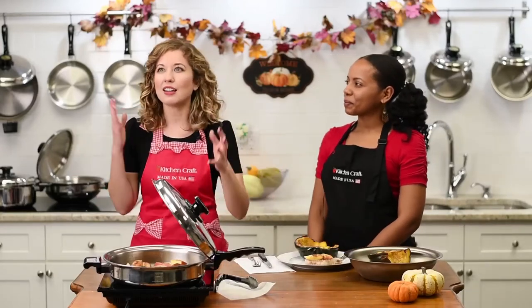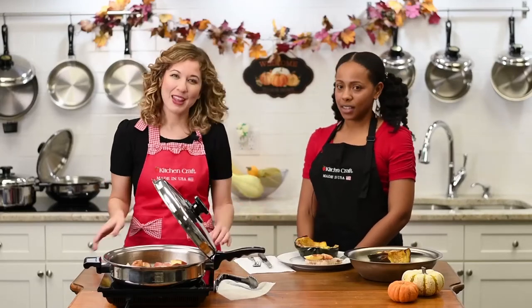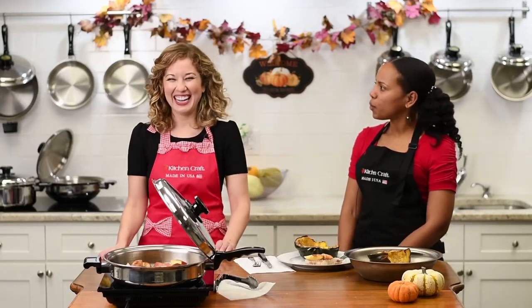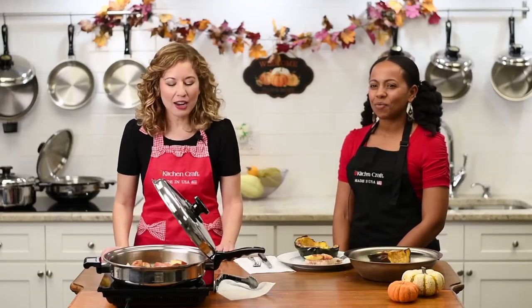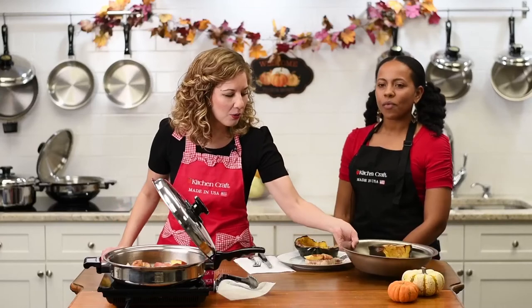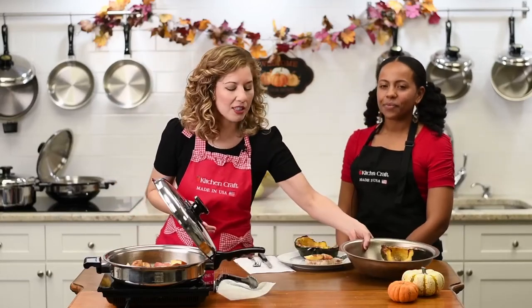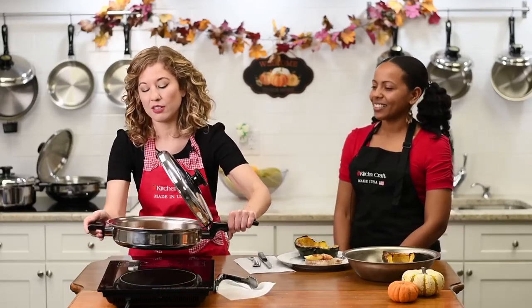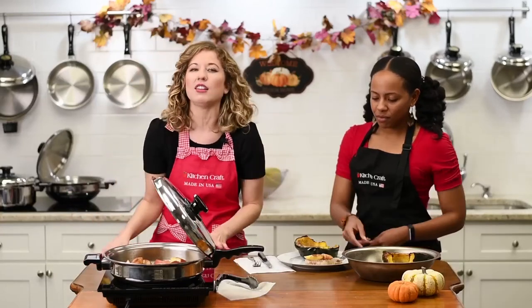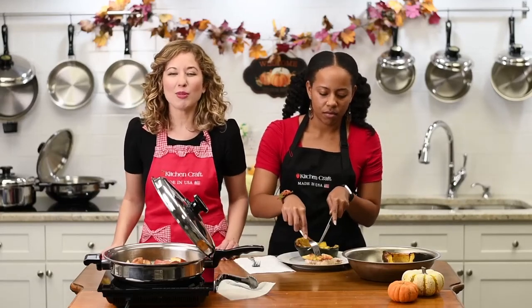We'll be making salmon — very good for you — and green bean almandine. It's fancy but easy, healthy stuff. One last look at what we made: our roasted acorn squash in the oven-to-table pan, and our lovely pork and apples in our 12-inch skillet with cover. Very versatile, great for the holidays — so take advantage of that discounted price.